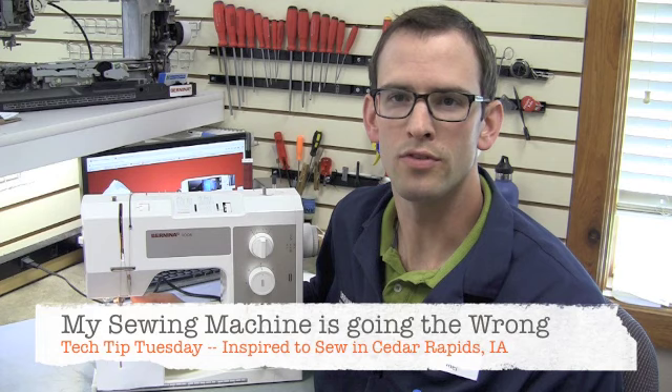Welcome back to Tech Tip Tuesday. I am Joel coming to you from Inspired to Sew in Cedar Rapids. Today I'll be talking about mechanical sewing machines that will only sew in reverse.